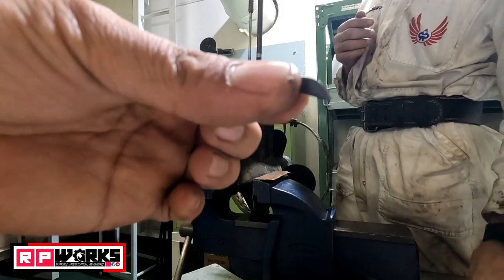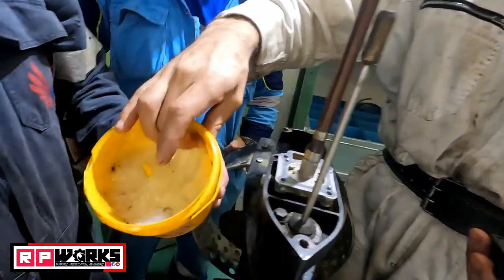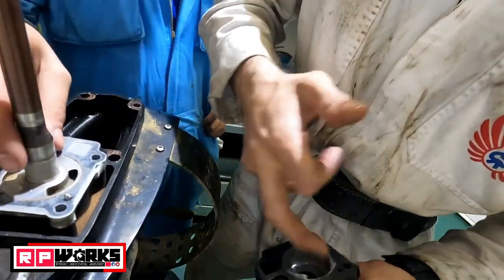This is the pin guiding the impeller. We put Vaseline on it because this serves as lubrication.